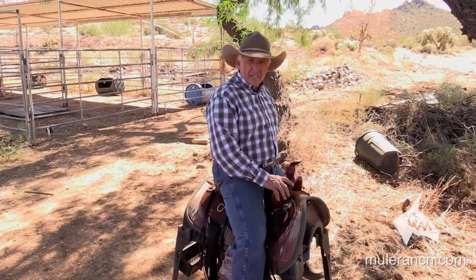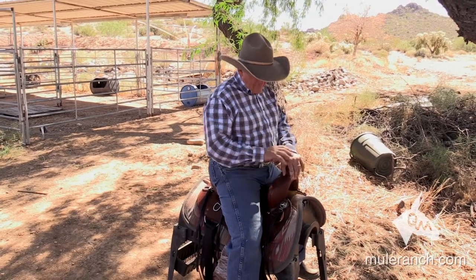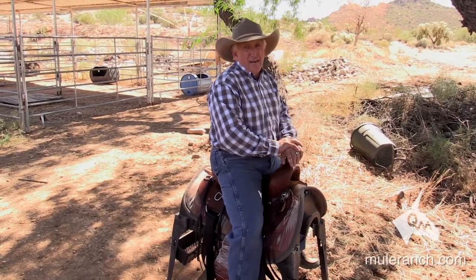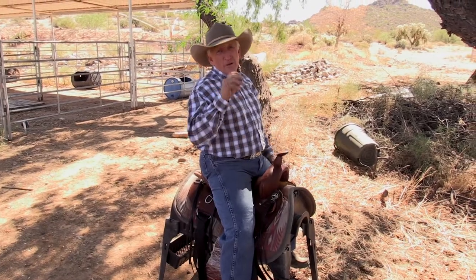It's not your rump size — it's your thigh to pommel measurement. This happens to be a 16-inch saddle. I weigh about 200 pounds and I'm 5'6", and I've been riding a 16-inch saddle most of my life. Hope that helps you on fitting a saddle to you, the rider.